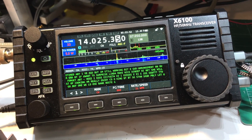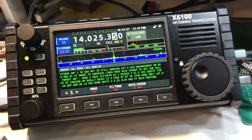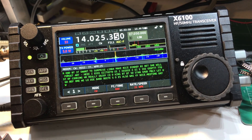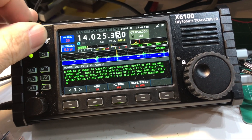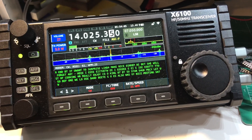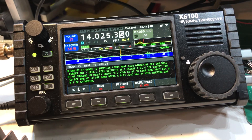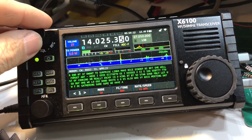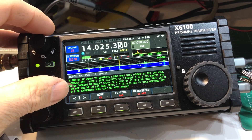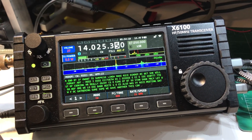It works well. Sometimes, like you just saw there, it throws out a whole bunch of words it decoded over the last several seconds, instead of doing it in real time. It seems to buffer some of the decode text before it just spits it all out.